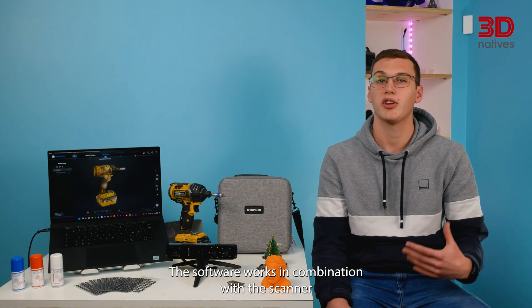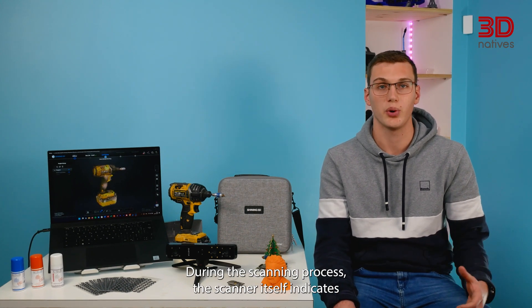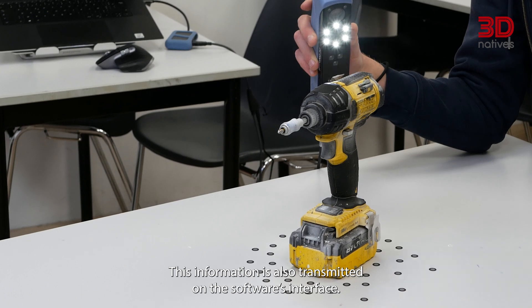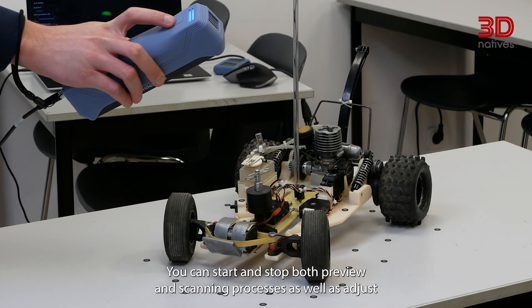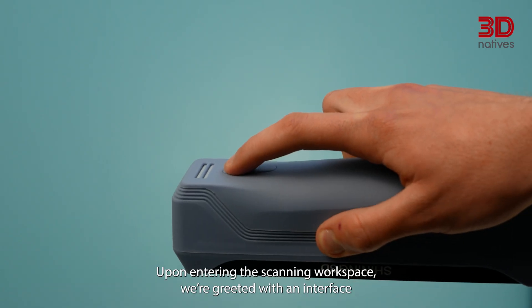The software works in combination with the scanner to offer intuitive and easy-to-follow instructions. During the scanning process, the scanner itself indicates the ideal working distance thanks to an RGB LED, and this information is also transmitted on the software's interface. You can start and stop both preview and scanning processes, as well as adjust zoom and brightness controls directly on the scanner, thanks to 3 buttons.